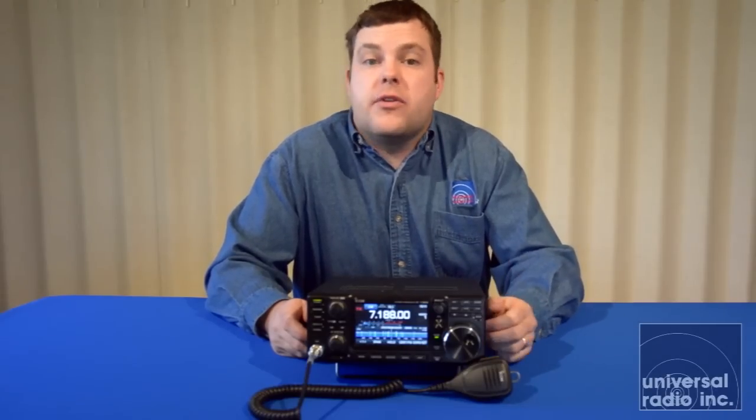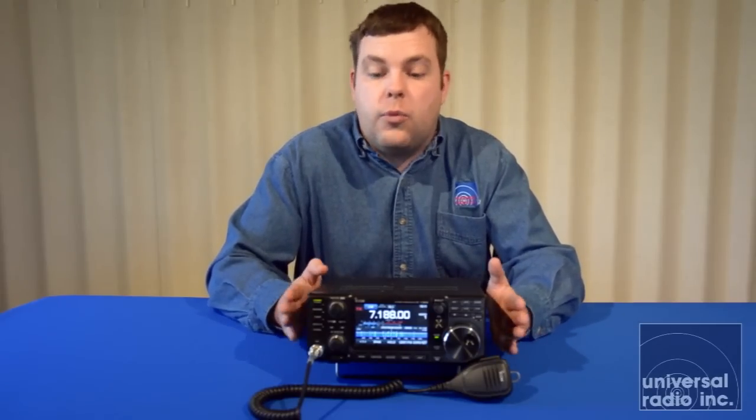Please look at our website at www.universal-radio.com and check out the web page for this radio. There's a huge number of accessories available — desk mics, speakers, and other items that work well with this model. We were very excited to bring you a close look at the ICOM IC-7300, definitely a very innovative radio to have out on the market.